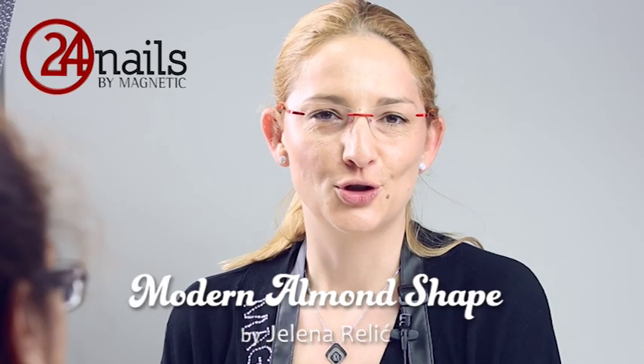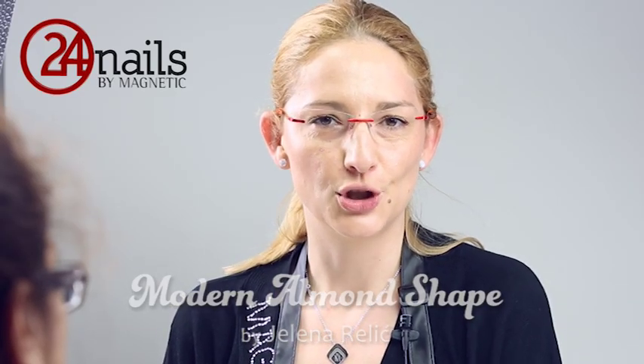Hello, I'm Jelena Raric, Magnetic International Trainer and Ambassador for the Balkan region. Today I will show you a couple of tips and tricks on how to make a modern almond shape.